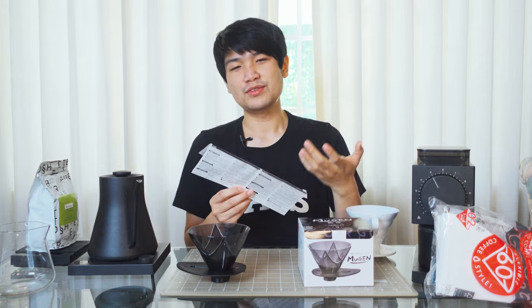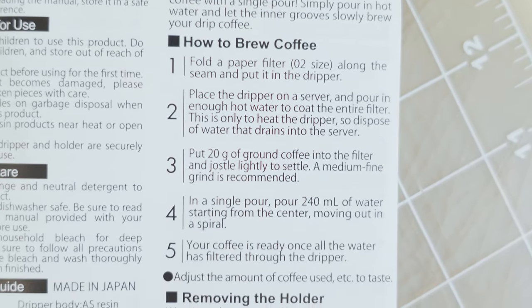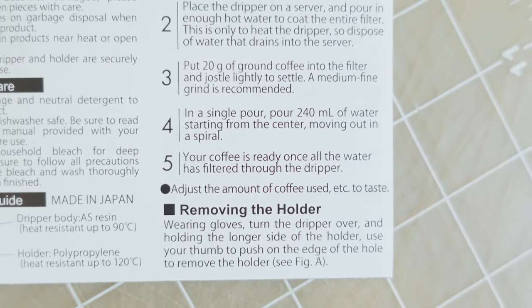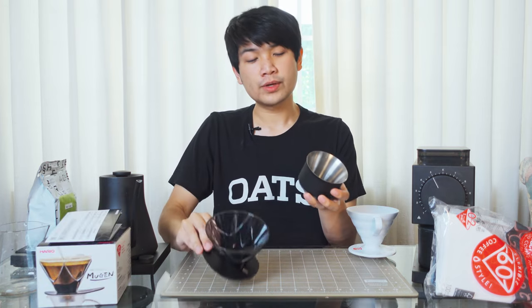I've basically only been using the recipe stated in the manual: put 20 grams of coffee in, then pour 240 grams of water in a single pour. The cups of coffee I've gotten out of this dripper are really, really good considering how straightforward it is — just a single pour, concentric circles, and you're done. It feels like we're getting a lot of the great properties of the StagX, but at a much lower price point.